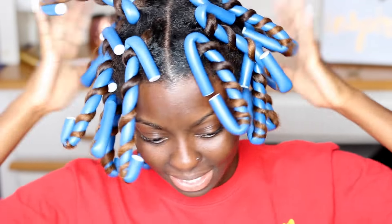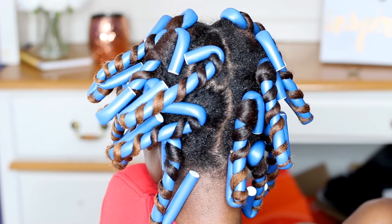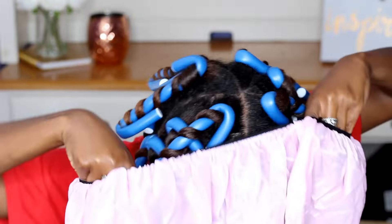I am all done — again, I have 18 flexi rods in my head. Now I'm just going to put my hair in a satin cap and go to sleep.